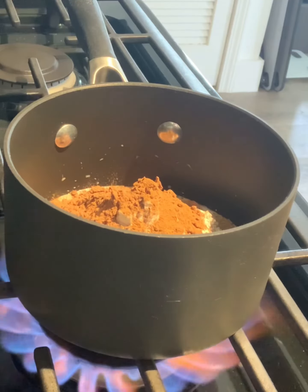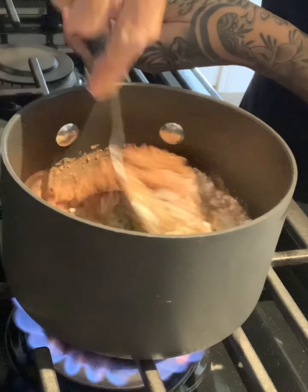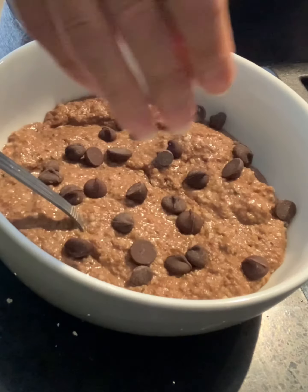Turn the stove on to medium heat, mix well, and then stir and cook until desired thickness. Place your oatmeal in a serving bowl and top with your favorite toppings.